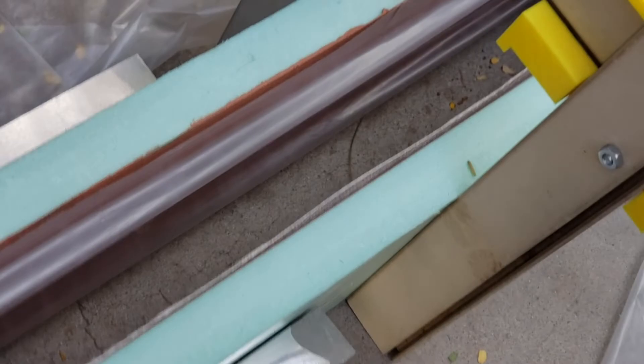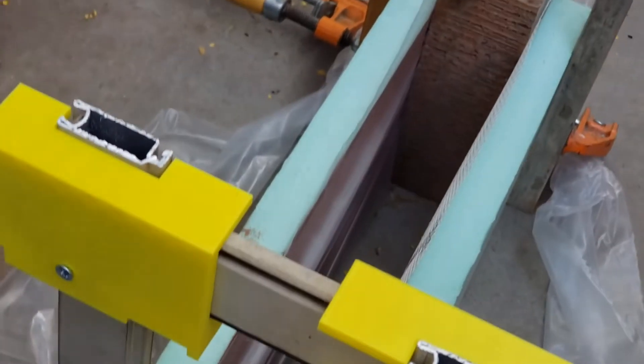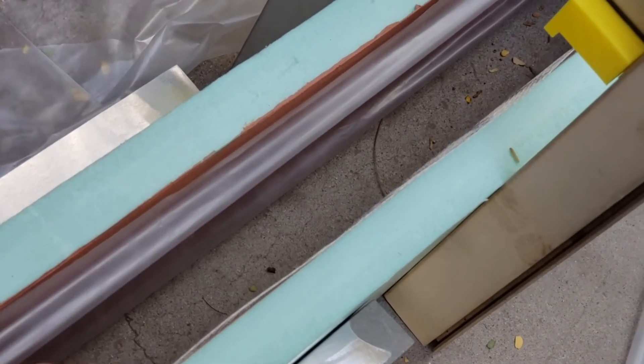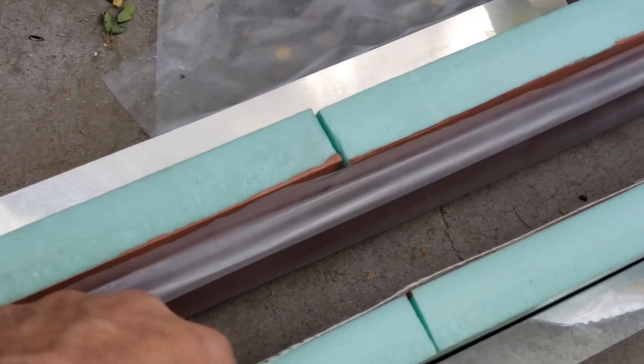If this little experiment works, this will end up being the roof of my experimental shed. So let's see how it goes. I'm going to pour my first batch. I'll put a layer of sand in the bottom to create a seal and we'll see how this goes.